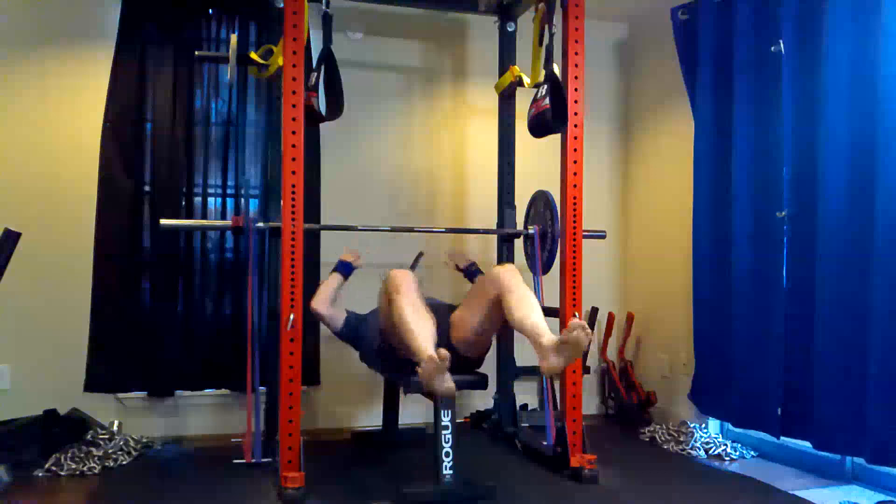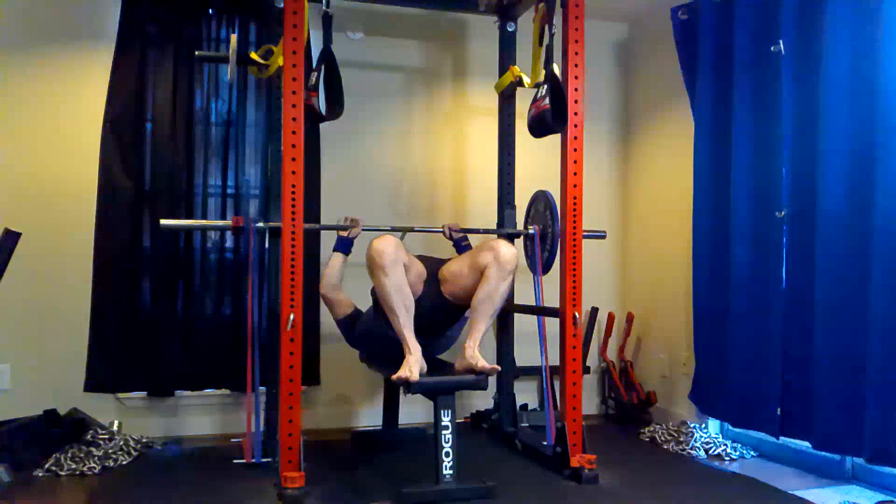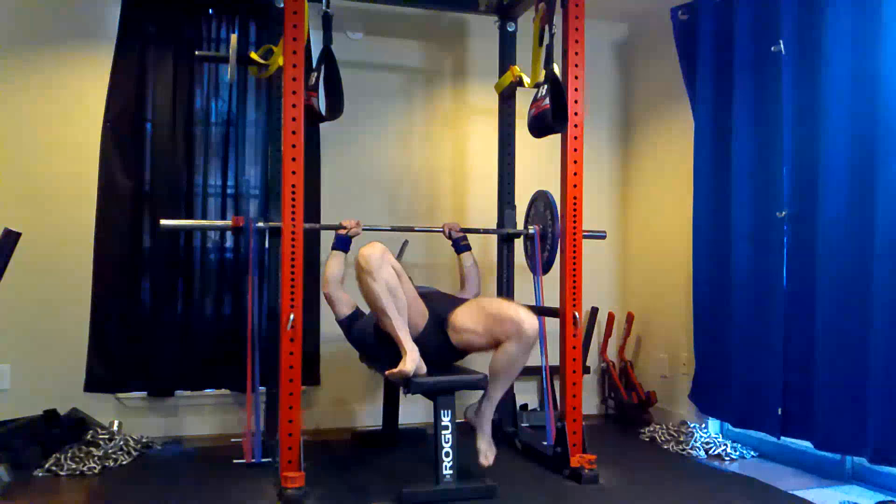Hey everybody, it's Jason Blaha here and once again it's time for another Ork Mode workout. Today was dynamic effort upper day. A quick reminder for those of you who watch these videos, please remember to click like down below. It would be greatly appreciated, so reach down there and do that before you watch the video. Thank you so much.